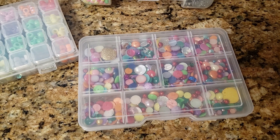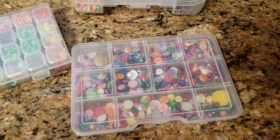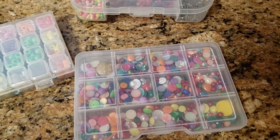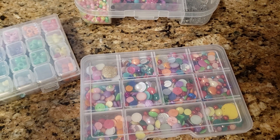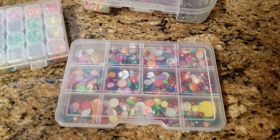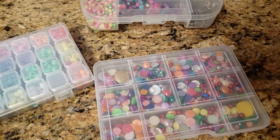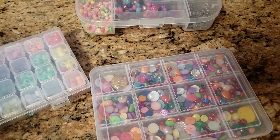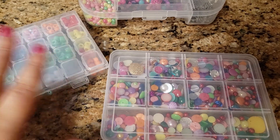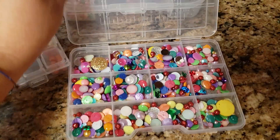Hello friends, welcome back to my channel! Today I wanted to share how I make my enamel dots. I've had quite a few people lately ask me how I do it, so I figured why not do a video. This is super easy — there are plenty of videos out there. It's kind of like a trial thing because everybody's ovens are different, but I do bake them.